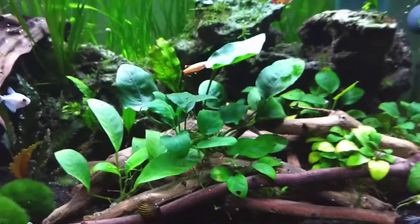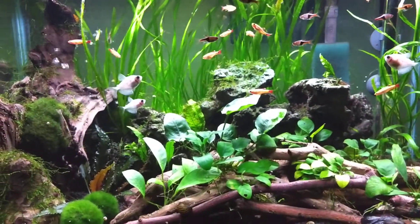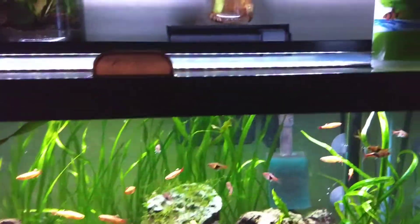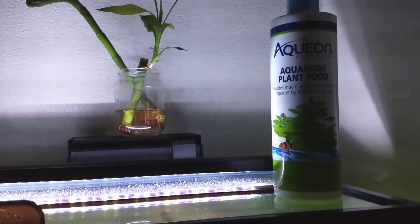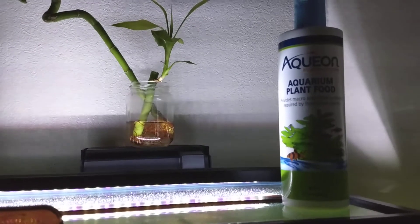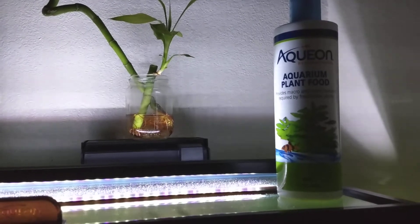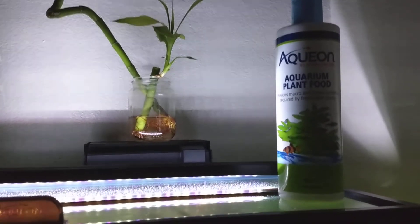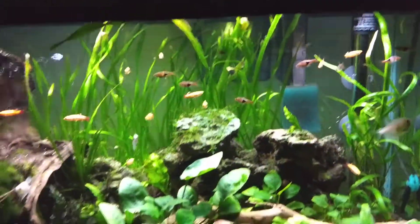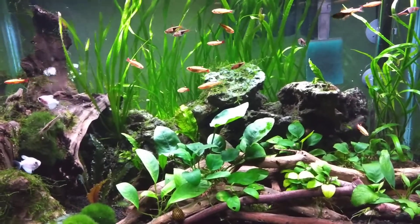I am dosing this tank with this liquid fertilizer here — I've never used it before. It seems to be doing okay. I had a coupon for it, two dollars off, so I thought why not give it a try.